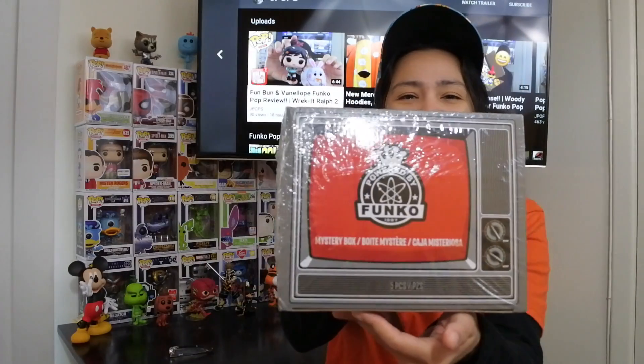What up guys, J Pops in the house coming at you with another unboxing video. We have the GameStop Black Friday Funko mystery box to unbox.